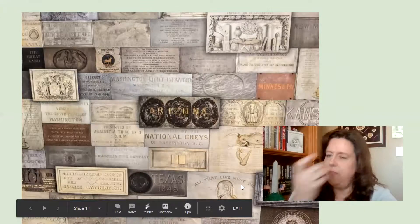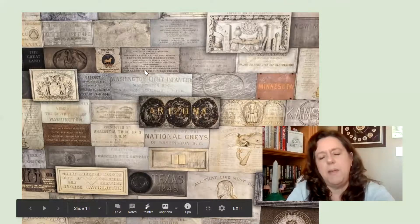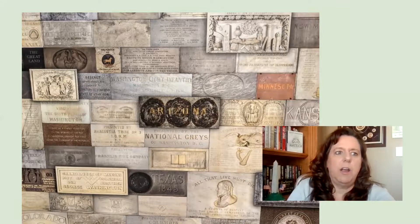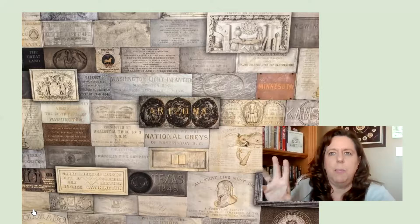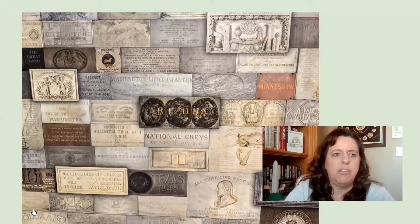On the inside of the monument, if you go up the staircase, it is lined with memorial stones. These stones were submitted by cities and states to be included — you can see Arizona, Minnesota, and Texas 1845. They were often made out of materials from that state — a special rock, iron, or something from that particular area. There are a total of 193 of these inside. If you go up the elevator, there's a glass covering and a kind of window in the elevator so you can actually see these stones on the inside of the monument.